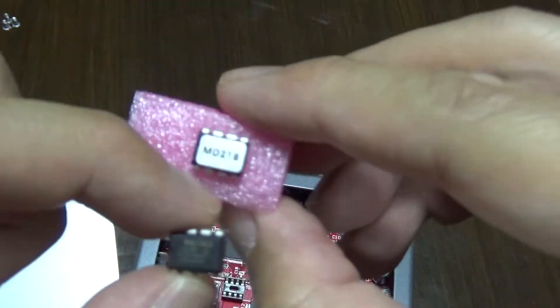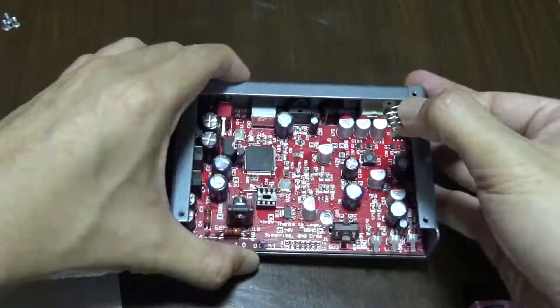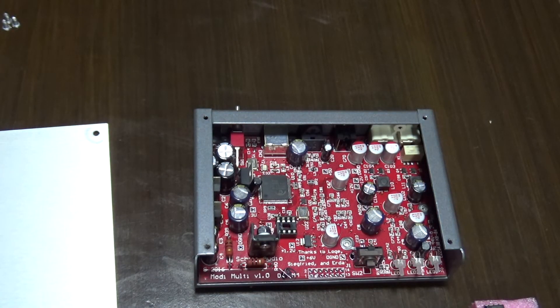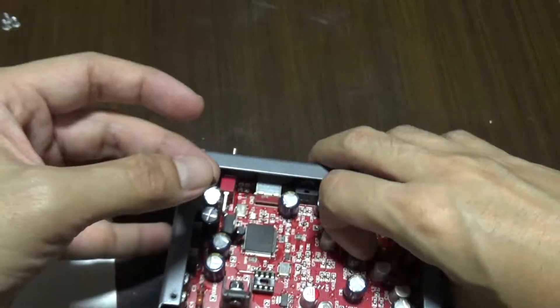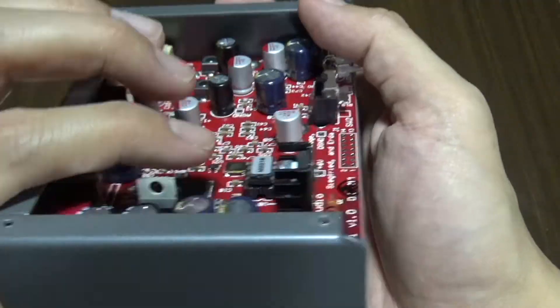Take note of where the notch is as you will need to orient the new chip in the same way. Next, get the new chip — again the notch should be pointing towards the left side. If the legs are a bit wide you can try to squeeze them evenly so they slot in easier. Again, take your time and push them in making sure you don't bend any legs. Once you're done, double-check your work and make sure it's seated in.